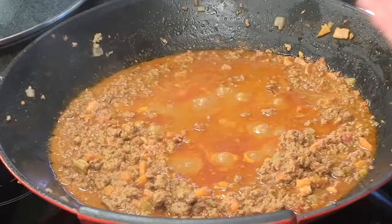This has had just over two hours, and as you can see, look at this lovely rich sauce. About halfway through I added the rest of the beef stock, which was to prevent it from drying out.